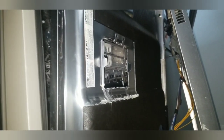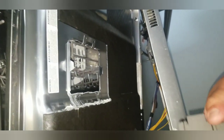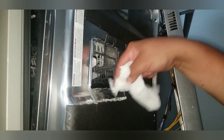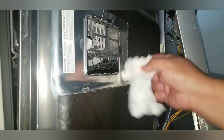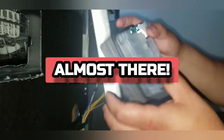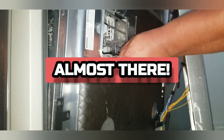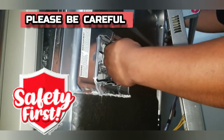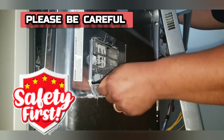Once you get the dispenser out, you want to clean around it if there's any soap scum so you can make a good seal. You're going to wet the stainless door and wet the soap dish with some water so the gasket can slip right in and make a good seal. Now everything here is razor sharp — this is stainless steel, very sharp.